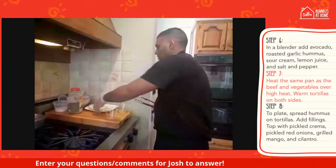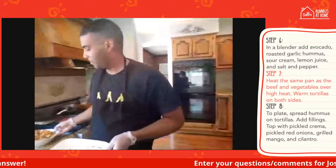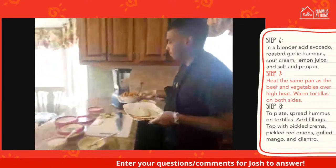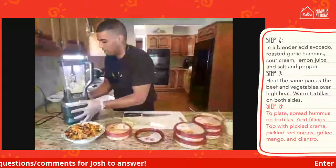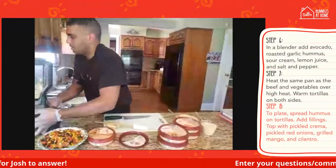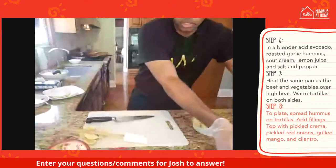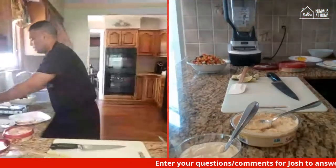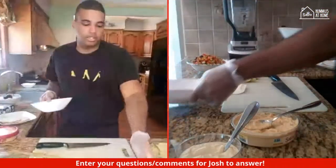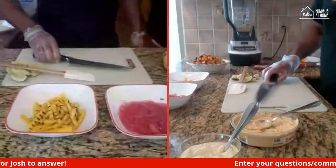Another fun thing to do at any barbecue — everybody loves tacos, everybody loves hummus, why not combine the two together? I got the tortillas nice and heated through. Now we can go and plate. For the spread on the tortillas, we're going to use the classic hummus. I have some pickled red onions made from last week — you can see that they still hold up pretty well.